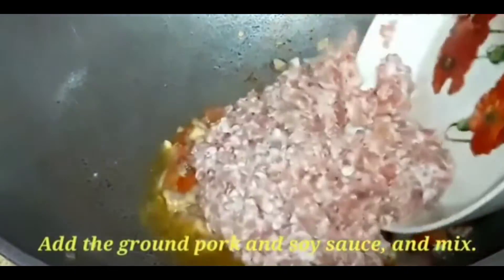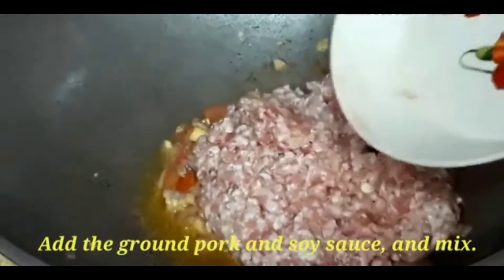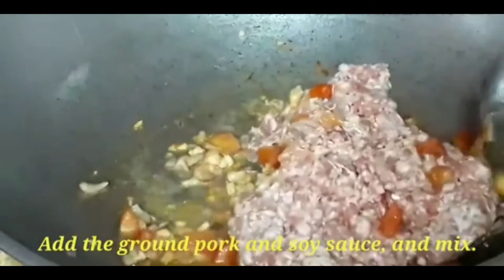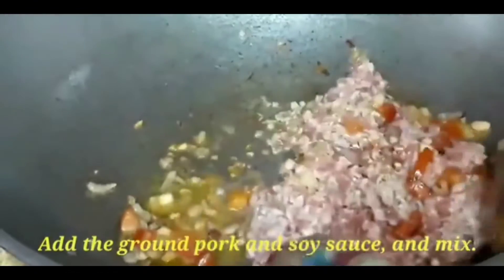Then we have to add our brown pork and we have to mix it well. Stir it.